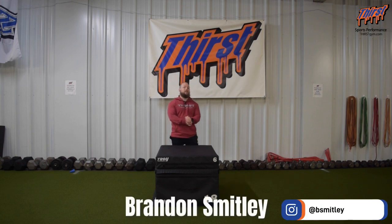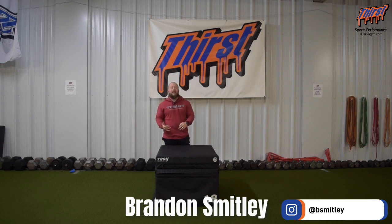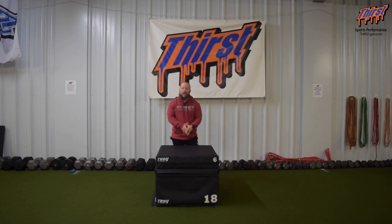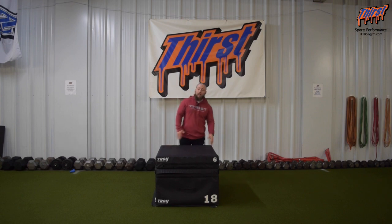Hi, this is Brandon. This is William from ThirstSim.com. Today we're going to have an exercise called the Box Jump to Depth Drop. It's a great plyometric exercise to work on general triple extension, teaching landing mechanics, and really trying to make sure we can stick those landings in a good athletic position. What you're going to need is some kind of plyometric box, something to jump on, and then a little bit of space to jump off of the box.